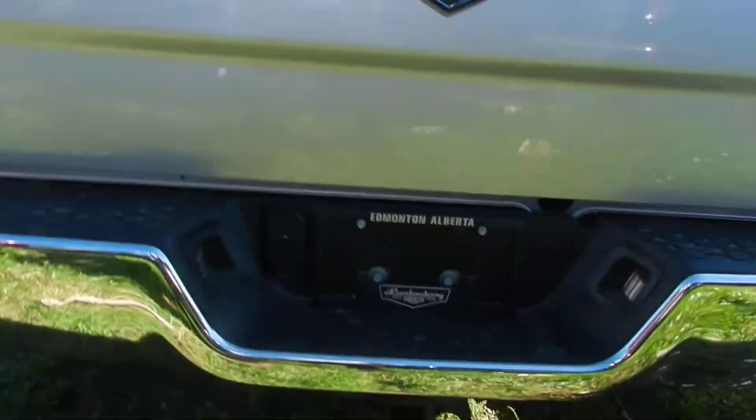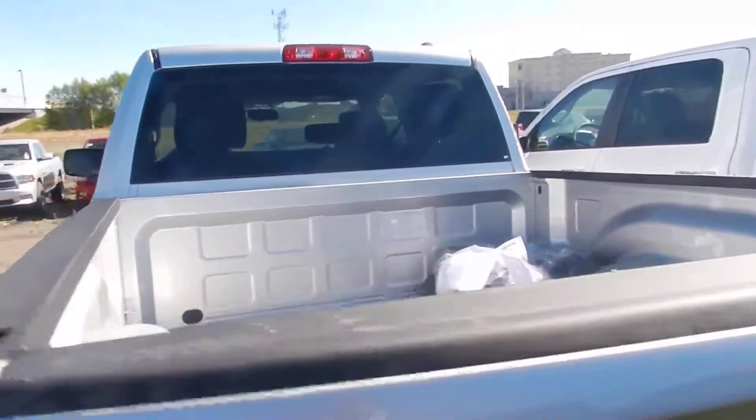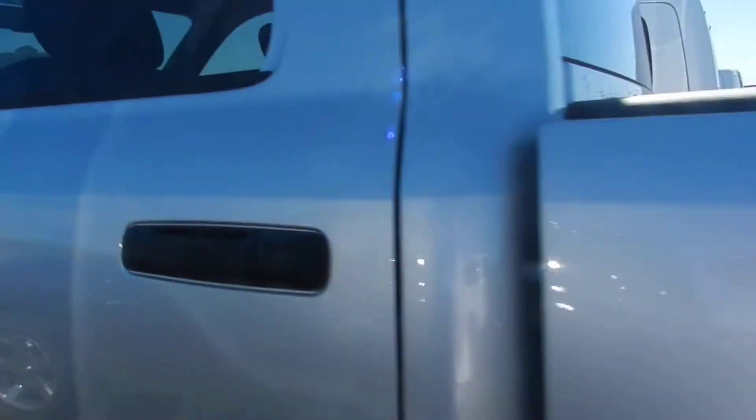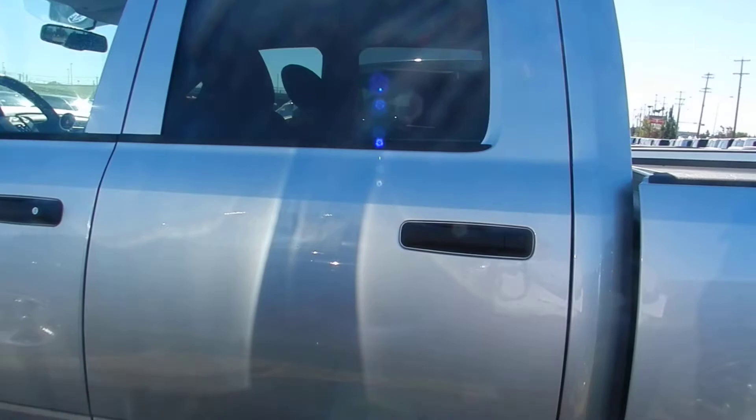You've got the tow hook on the back here — it's already installed, as you can see. Also has the short box, the 5'9" box with the crew cab seating. I'll pull it back here so you can see the size by the door.